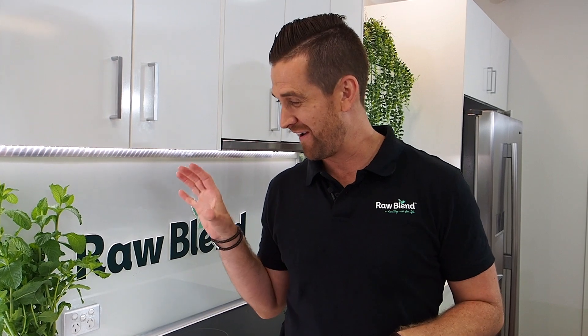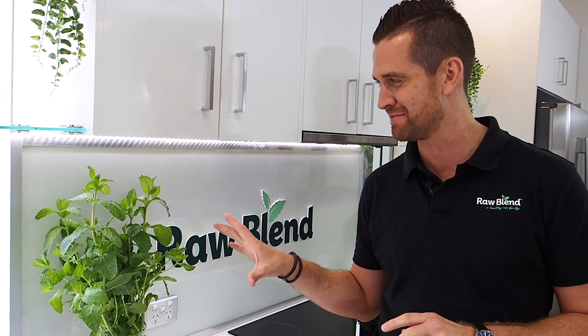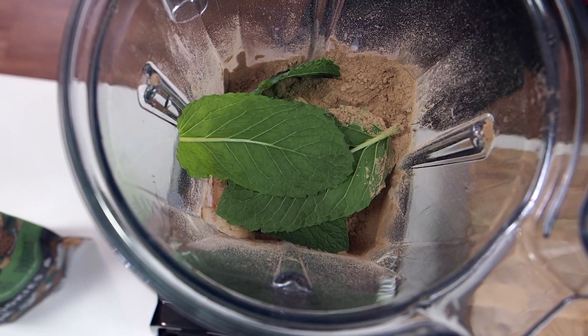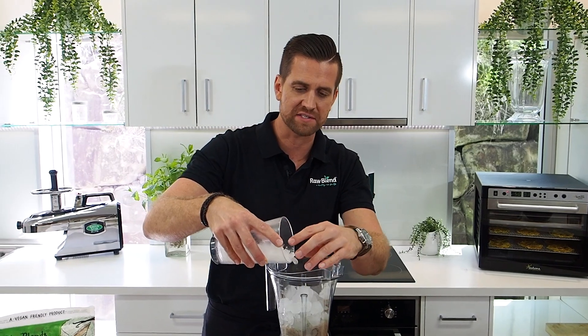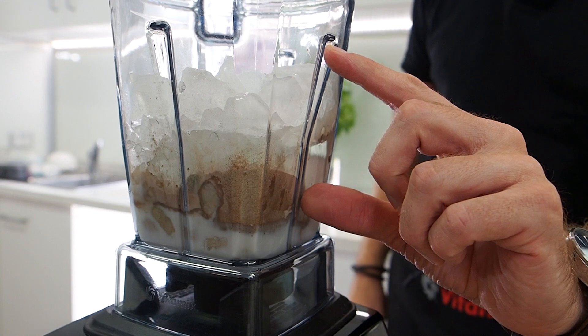The Botanica Blends protein has so much flavour that I don't need to add anything else, but I've got this beautiful fresh bunch of mint — it is the biggest bunch of mint I've ever seen. I'm going to add a little bit more mint just to kick that flavour because I absolutely love mint. Now I'm just going to add about two cups of ice. When you make an ice cream in the Vitamix, generally you have one part liquid to three parts frozen.